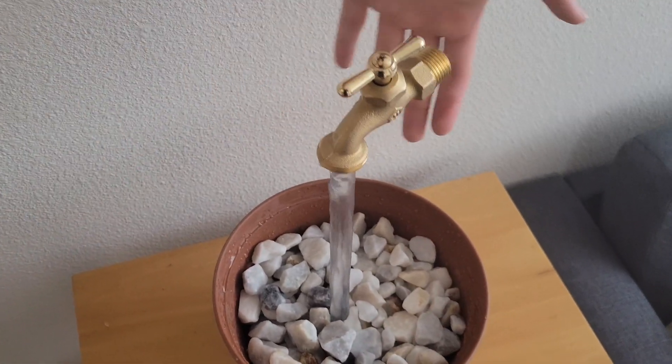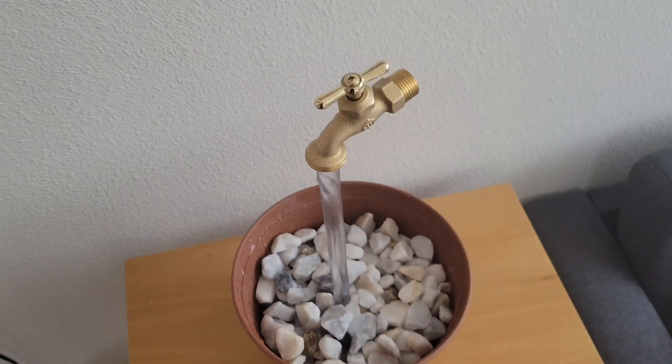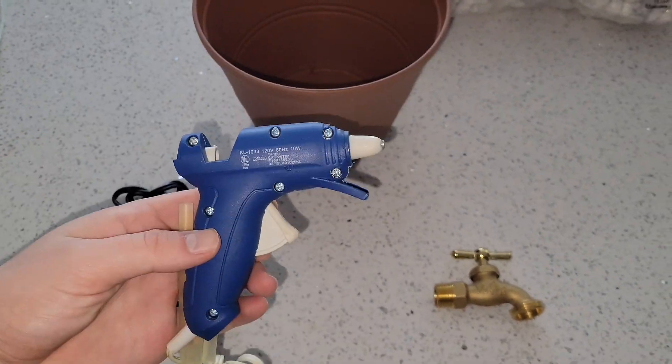Now you can hopefully see why these types of fountains aren't exactly magic, but how do they work? Rather than explain, let me just show you how I made it and it should become clear.